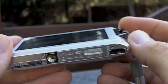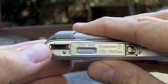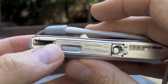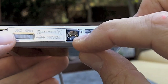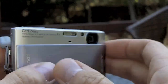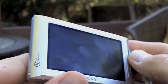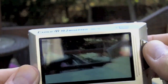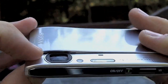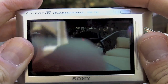So a couple of complaints I have. It does have a proprietary cable dock on the bottom that handles both USB and video and audio out. You can also attach it to a camera mount. There's a flash and obviously red eye reduction, and optical zoom on the top. One thing I didn't like is that the lens is way over to the side, so a lot of times when I try to take a picture my finger gets right in the way.